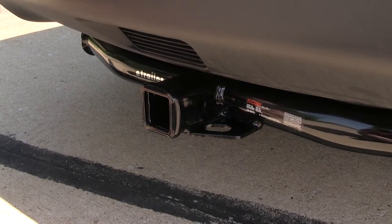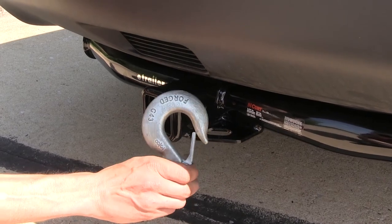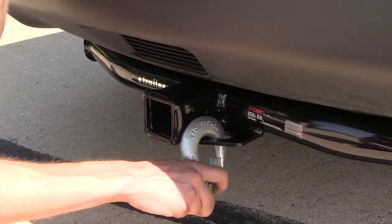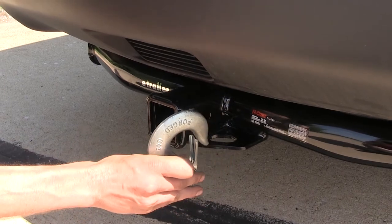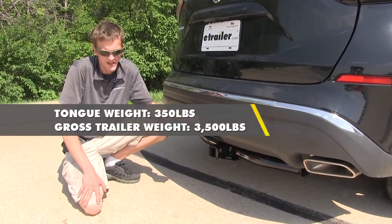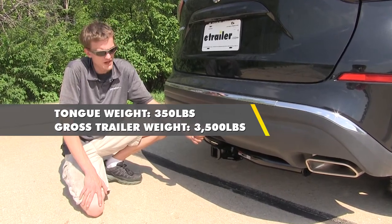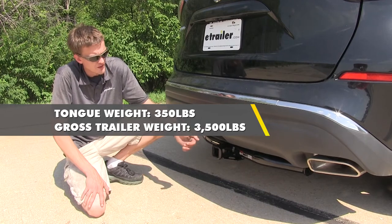What's great about these, even though they have a somewhat small opening, you can still clip on a very large hook like this one with ease, and it will come off very easily too. This hitch features a 350-pound max tongue weight rating — that's the amount forcing down — and a 3,500-pound max gross trailer weight rating, which is the amount it can pull.